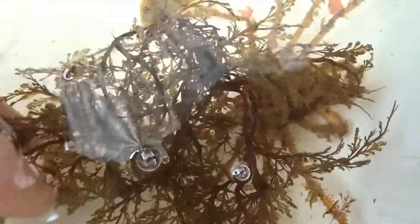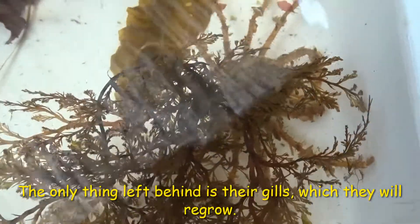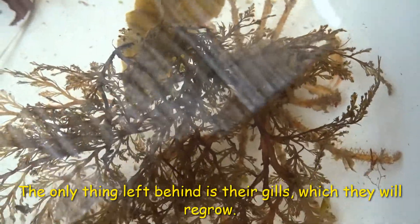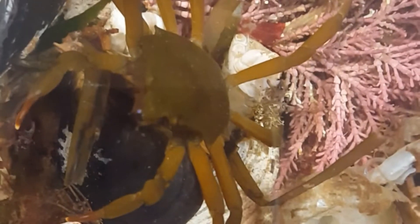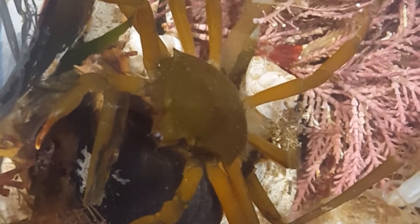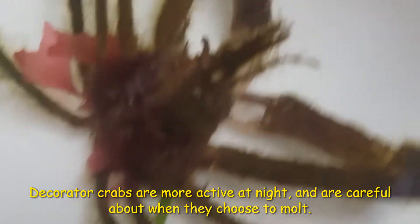In reality, the only thing left of the crab in their old shell is their gills, which they regrow after molting. Molting is a dangerous process, because when the crab is finished, they are soft and vulnerable to predators. It's usually best for them to find a protected spot to molt, and they are generally more active at night, so don't be surprised if you never actually see them doing it.